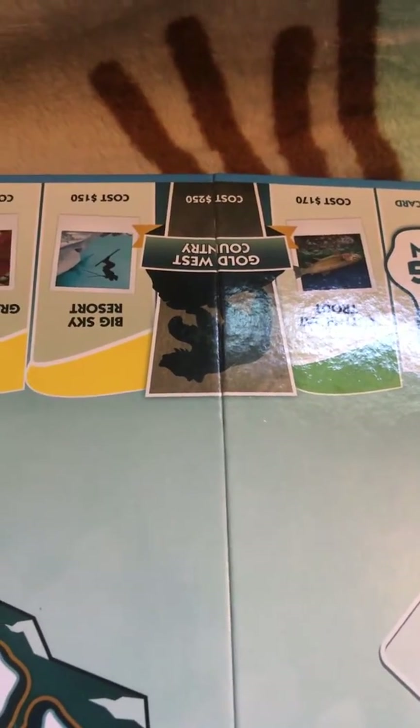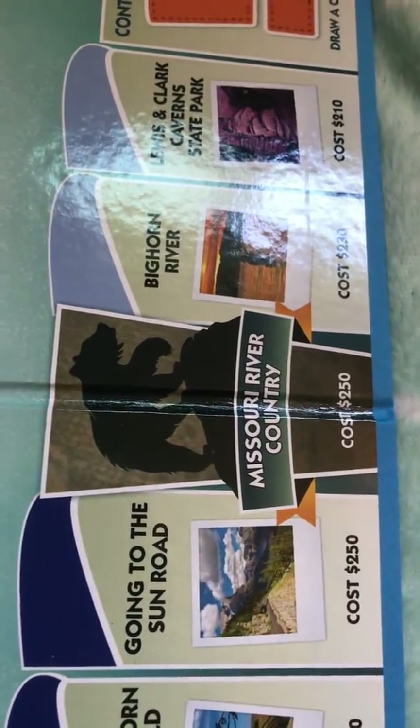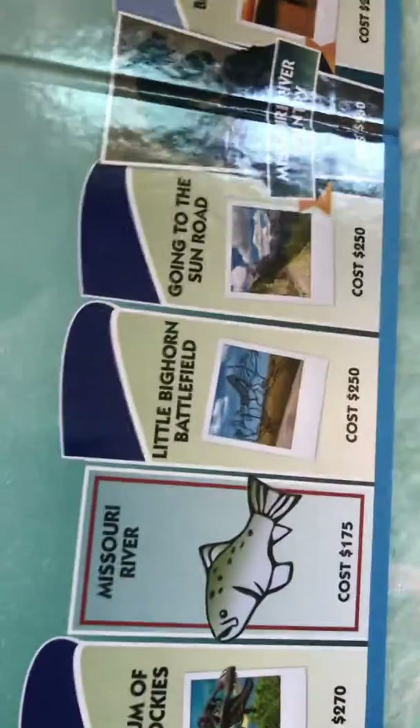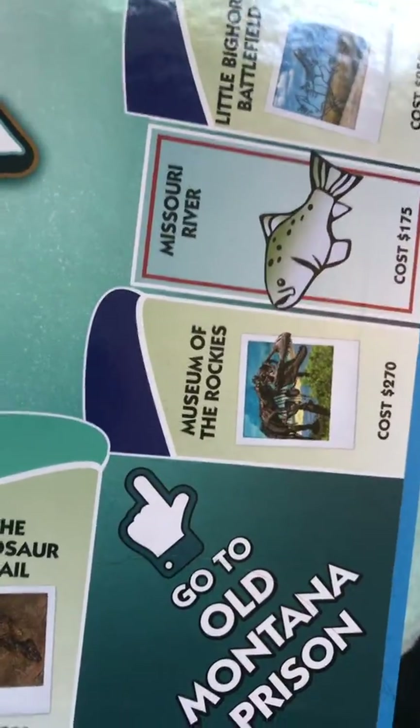Big Sky Resort, Gold West Country, Cutthroat Trout, another Big Fun card — sorry about the glare from the sunshine through the windows hitting the board — American Bison, Grizzly Bear, Free Treasure, Two Medicine Lake, another contingency, Lewis and Clark Cavern State Park, Bighorn River, Missouri River Country, Going to the Sun Road and Glacier, Little Bighorn Battlefield, Missouri River, and then Museum of the Rockies.